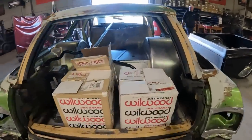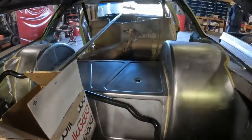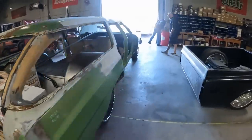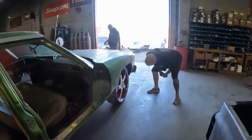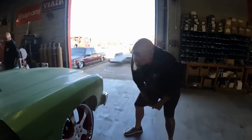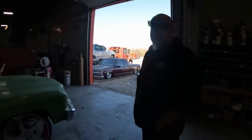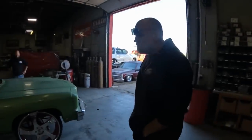Fat Fabs basically backed up this thing and airbagged it. Now we've got a lot of work to do. Fat Fabs did their part and now it's us.